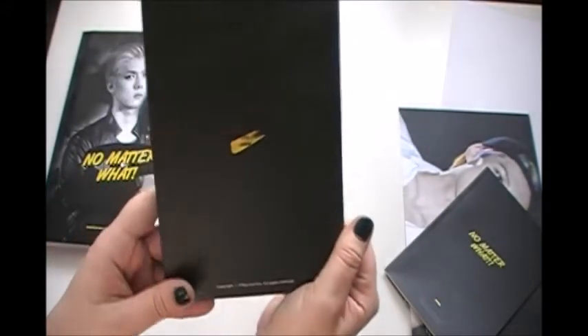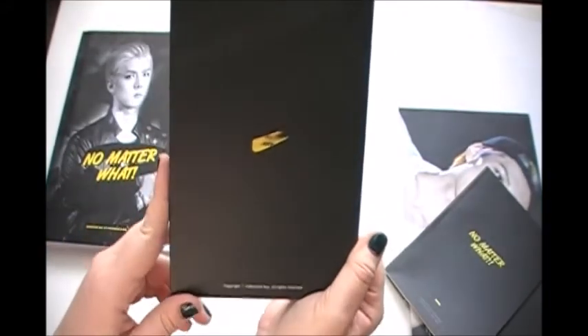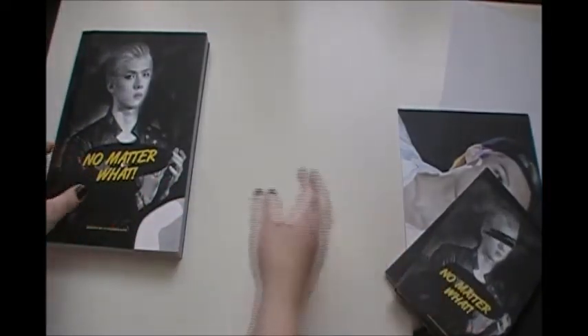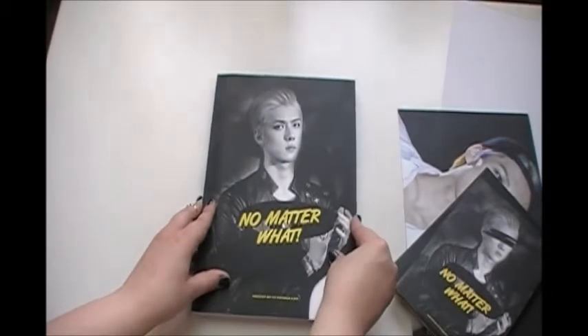Here's the bag. It says DVD, no matter what. And last but not least, the photobook.